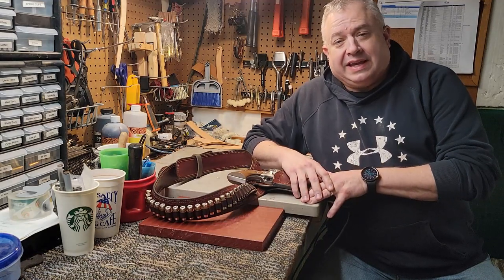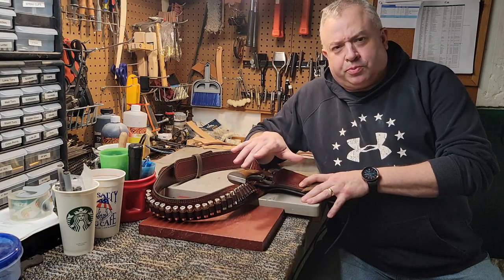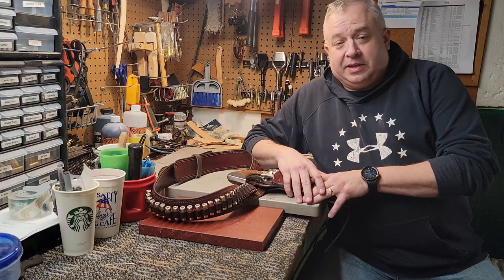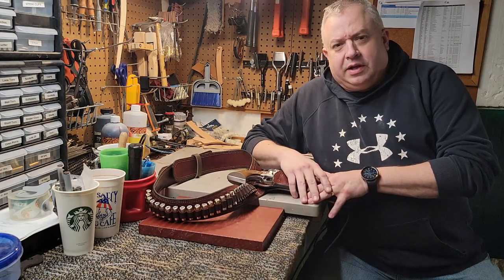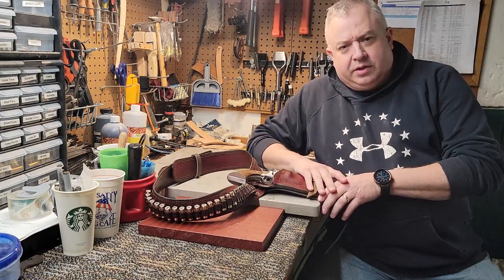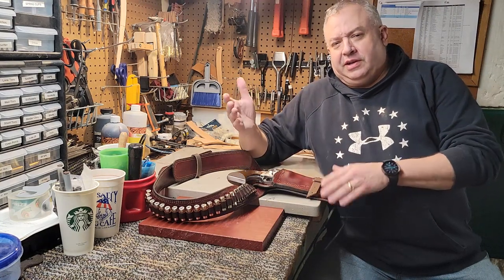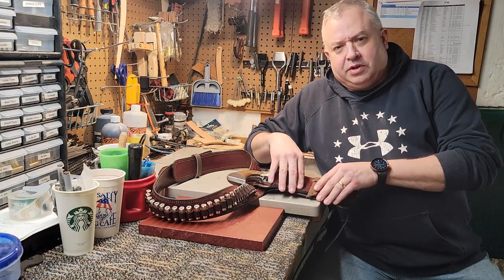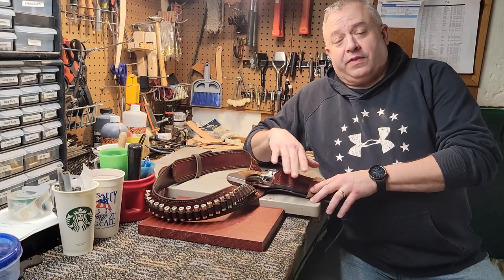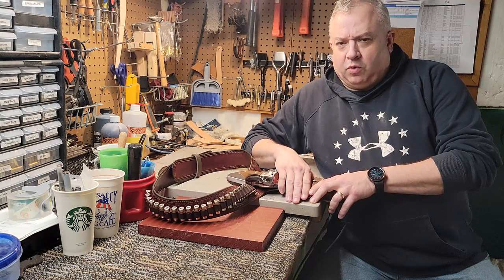Mark with Workaday Custom Gun Leather again, with a follow-up to the last video where we put the cartridge loops in the belt — that shows you the process I do for making cartridge loops. In the meantime, we finished up the rig. We got the belt done, the Ranger belt. I did the holster with that Ruger Old Army that I borrowed from an old customer. I'm going to comp him one because I did this for a new customer.